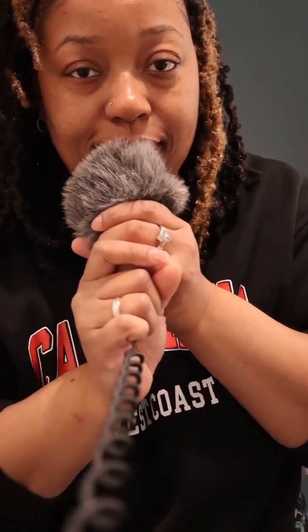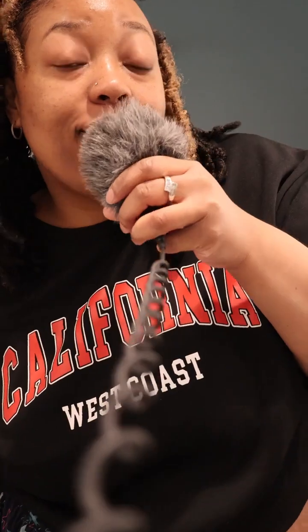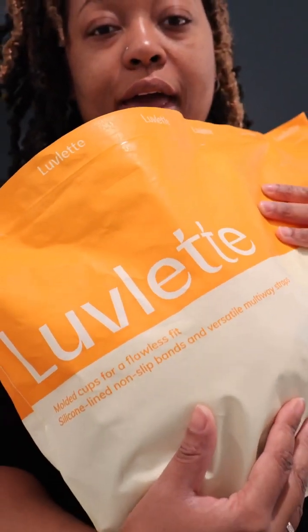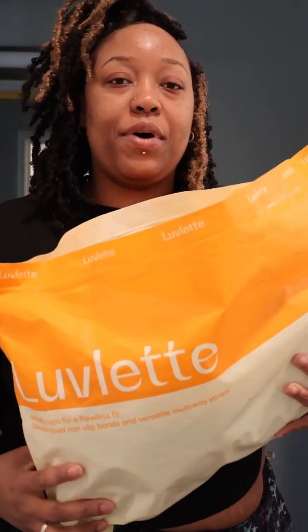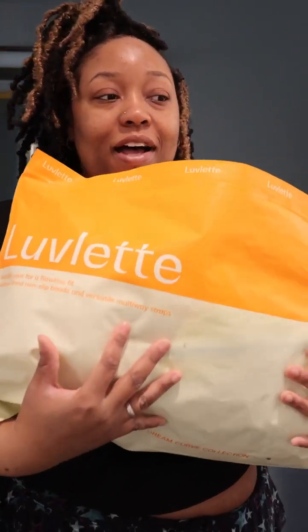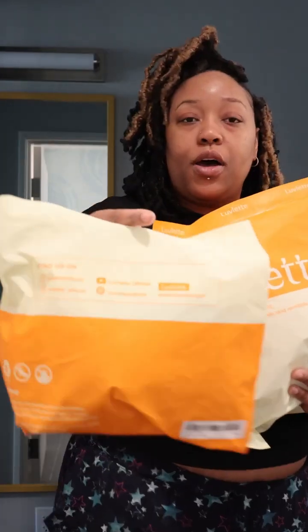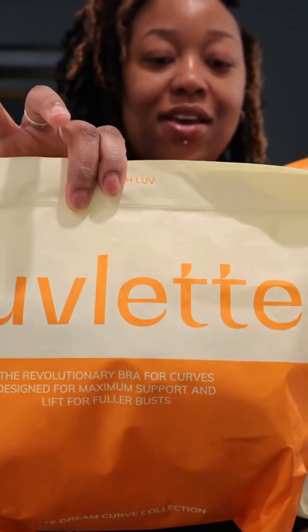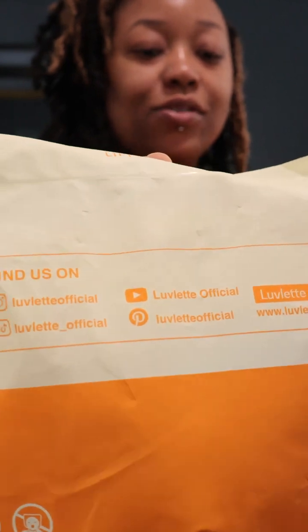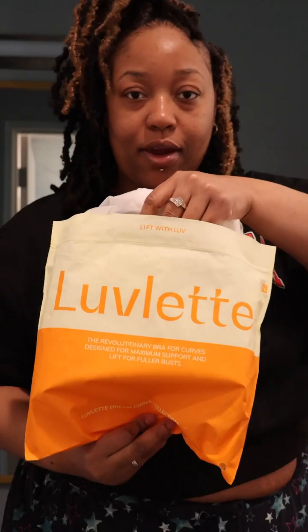Hey, welcome back to my channel! Make sure you click to follow and subscribe. Today we are doing a haul and review for Lovelet. If you shop at Shein, this is their lingerie — bras, panties, the works. Look at the packages, how they package these things — they got handles on the side and everything. I love that. Let's try it on!